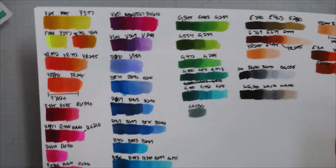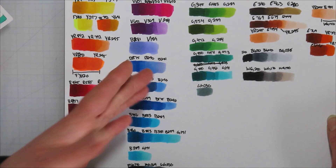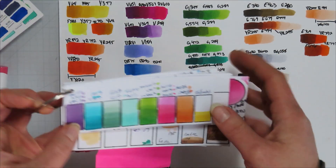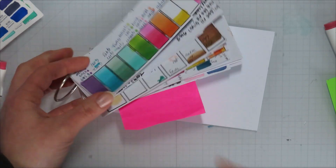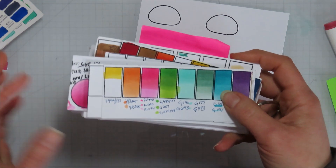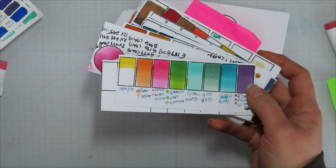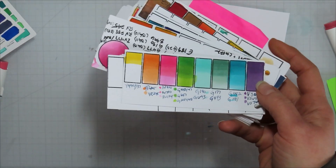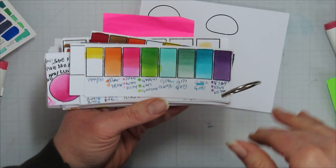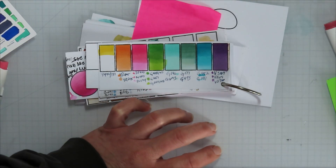I think it's important to swatch and do some practice coloring — all you need to do is scribble on a separate piece of paper; it doesn't have to be pretty. When I do my color swatches I usually do one for a paper pack. This one is for Simple Stories — I think it's called Simple Vintage Blooms or something like that — and it gives you all the colors you need.